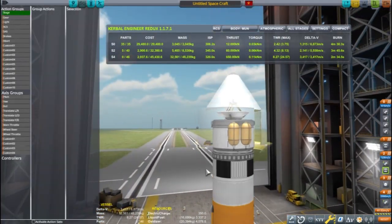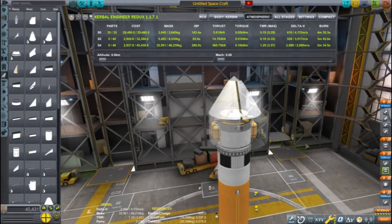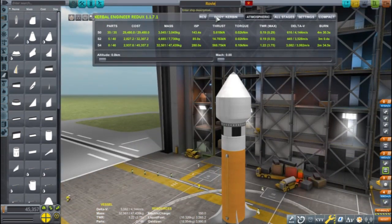I'm adding an action group to staging where when I hit the space bar the control point will change to the probe core on the lander instead of the rover. I even took out a little fuel from the cruiser stage because I have more than enough delta-V for this mission.